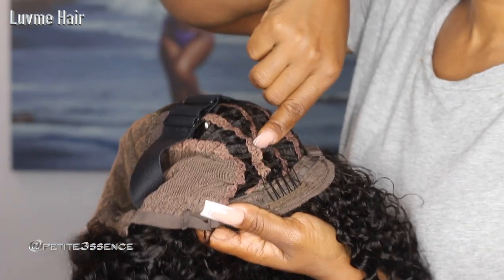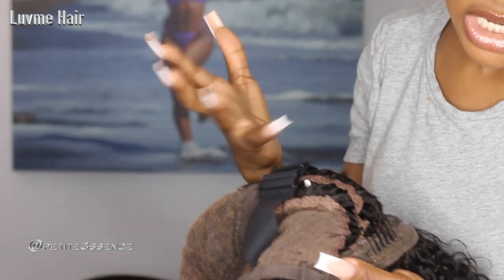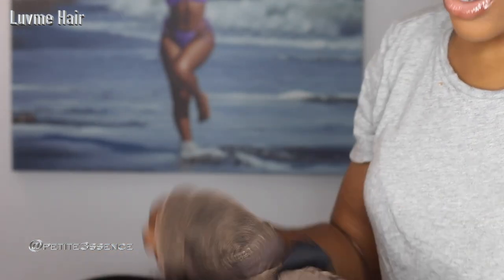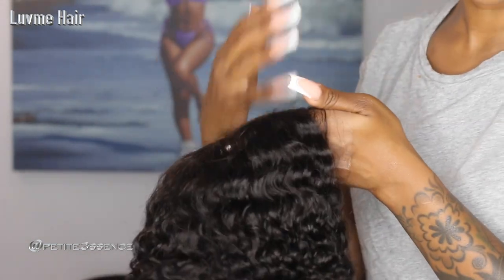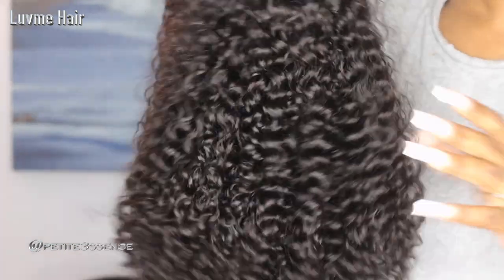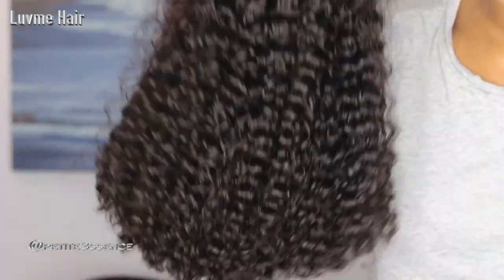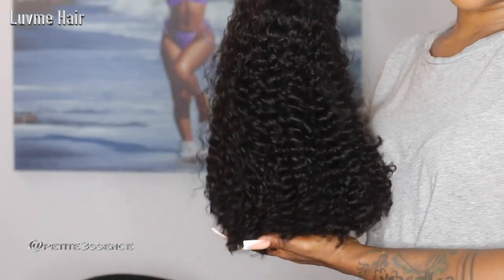What's great about breathable caps like these is your head won't feel so hot when you have the wig on, especially because it's so hot right now. Your scalp can still breathe — that's really nice. Now that I've shown you all that, let's jump into a beautiful, easy, and quick glueless install!